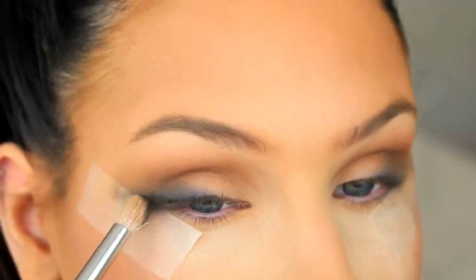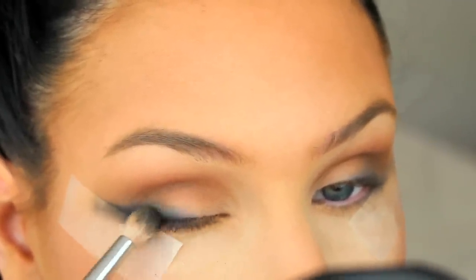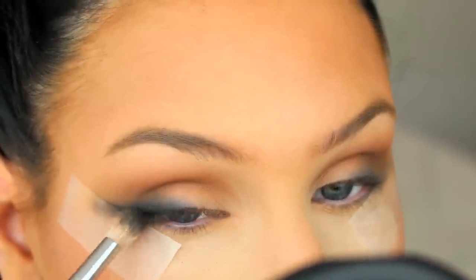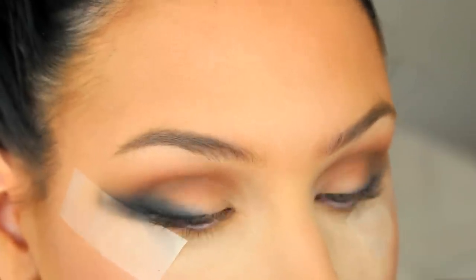Now we're going to take our blackest eyeshadow and really smoke out the eyeliner. I'm using Carafe from Makeup Geek which is super dark, so make sure you're not using too much product on your brush because then it's going to be really hard to make it look soft and smoky.